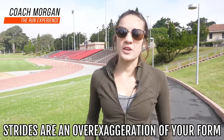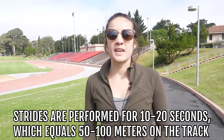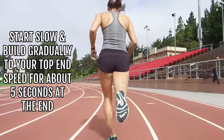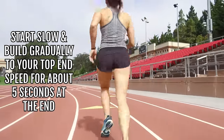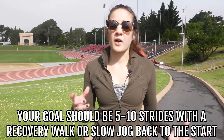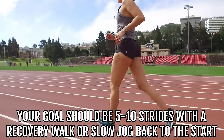Strides are an over-exaggeration of your form that you're going to be performing for about 10 to 20 seconds, which equals about 50 to maybe 100 meters on the track. These should start off slow and build gradually to your top end speed for about 5 seconds at the end. When doing these strides, you should aim to do about 5 to 10, with the recovery being either a walk or a slow jog back to the start.